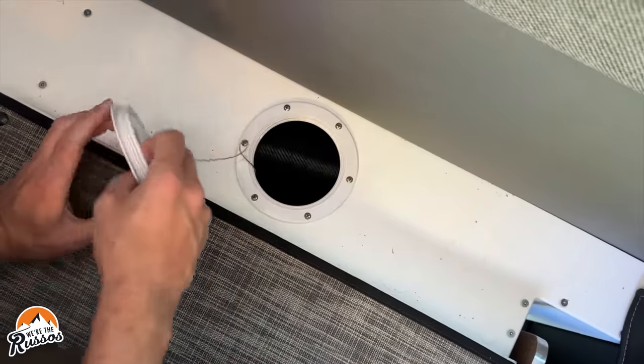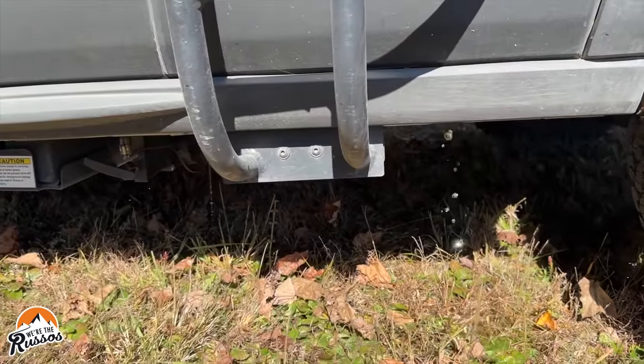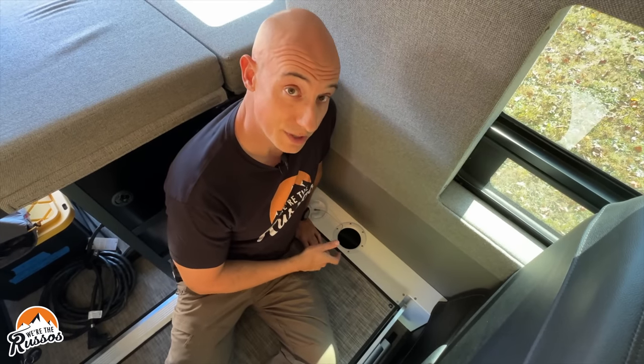Regardless of whether you have a tankless water heater or a water heater with a tank, there is going to be water in it. You need to drain that water out of the water heater. To do that, find the low point drain on your water heater — ours happens to be down here. Open that valve and just let everything out. Once it's empty, close the valve.